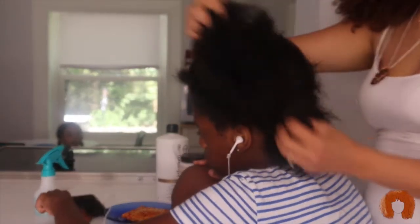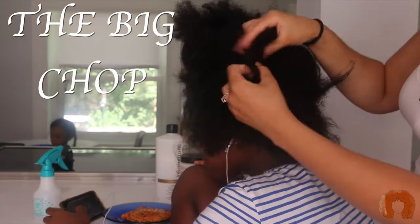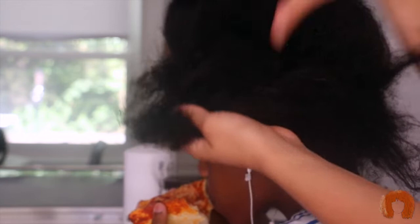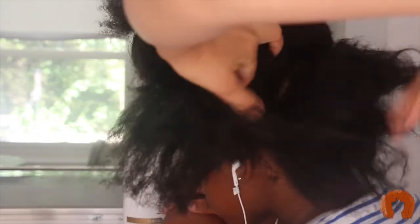Hey everyone, my name is Deanna Rave and welcome to my channel. Today I'm going to be showing you guys how I did the big chop on my daughter's hair. Her hair got damaged when we straightened it a couple times last year — her hair does not like to be straightened at all. Her hair has a lot of breakage, it's very dry, and it likes to be moisturized every day. We had her hair in braids for a while too, which I think contributed to the breakage and a lot of the dead ends.